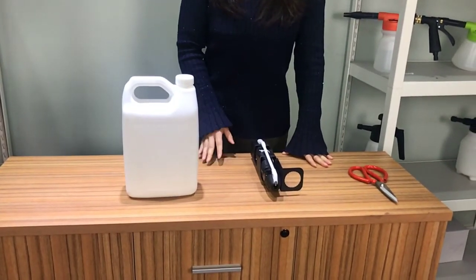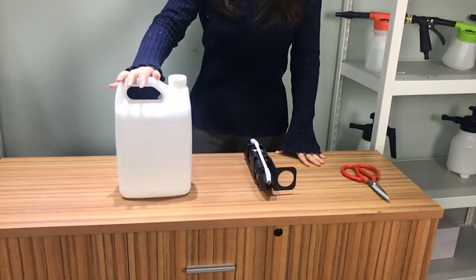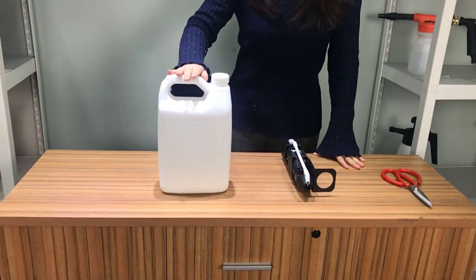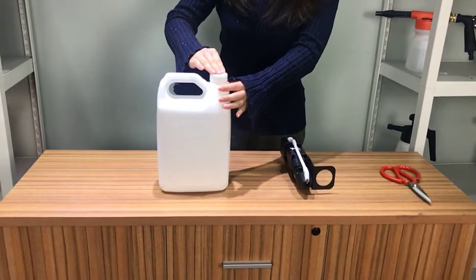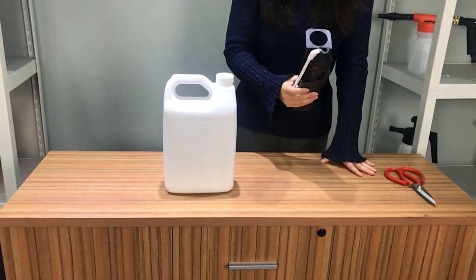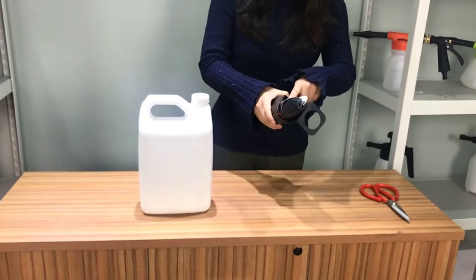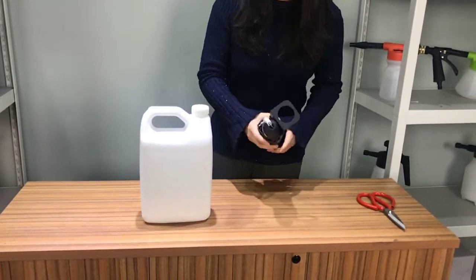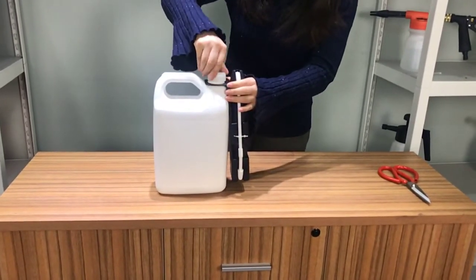Next, please allow me to introduce more details for the bottles and the caps. For some chemical companies, they will choose to produce the bottles with the caps in their local places. It means we just need to provide the power sprayer. A whole set includes the holster and sprayer. After the chemical companies get the whole set, they just need to put it onto the bottle.